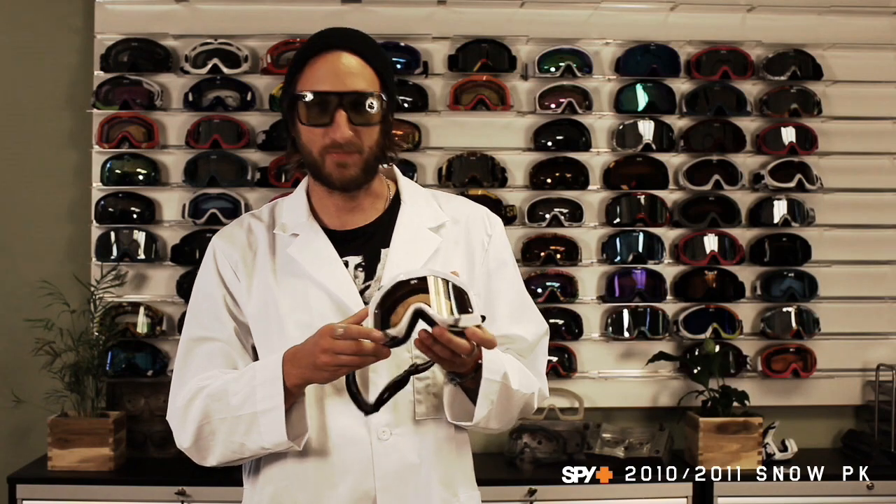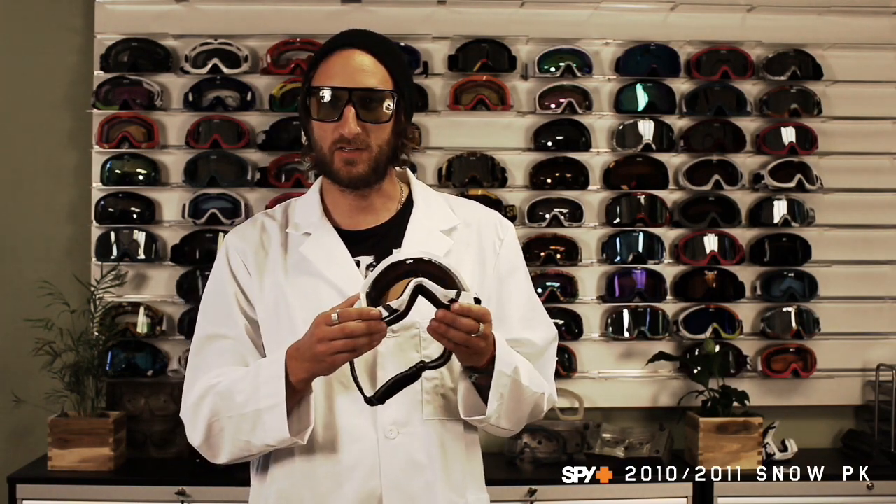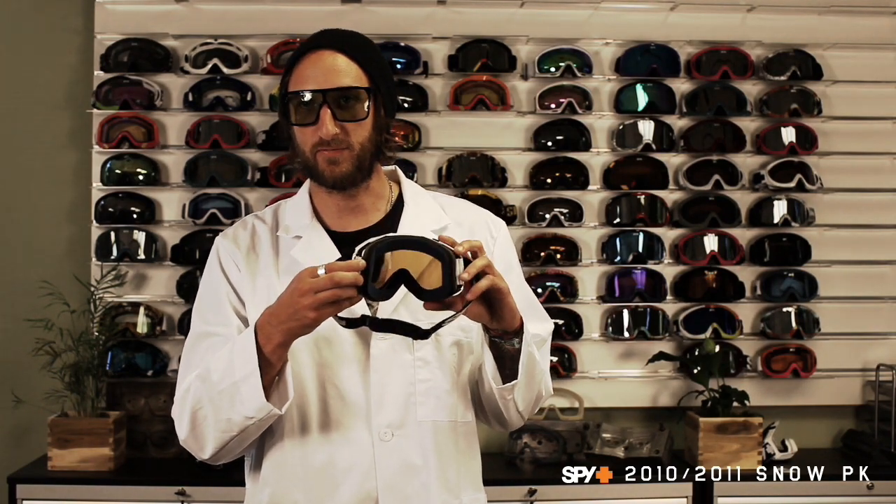The Zed's features start with a flexible polyurethane frame, scoop venting seen here, anti-fog cylindrical dual lens, triple-layer isotron face foam with dry force fleece, dual-adjusting silicone ribbed strap, helmet-compatible, and 100% UV protection.